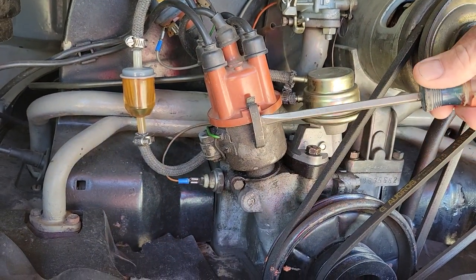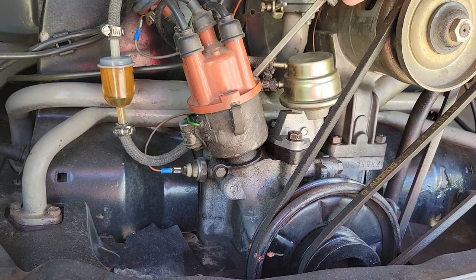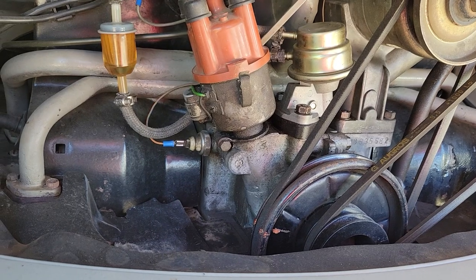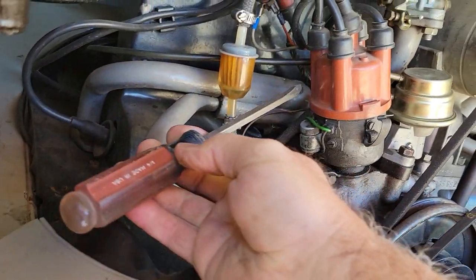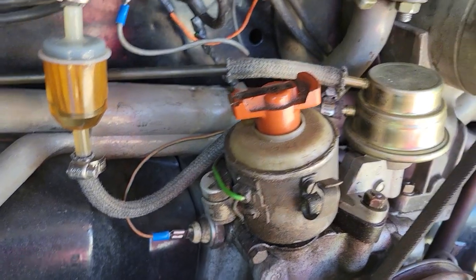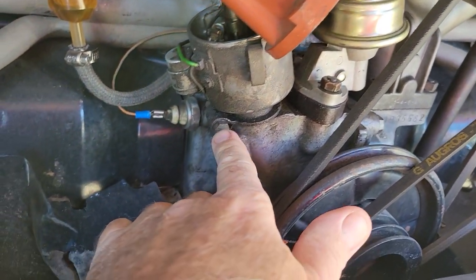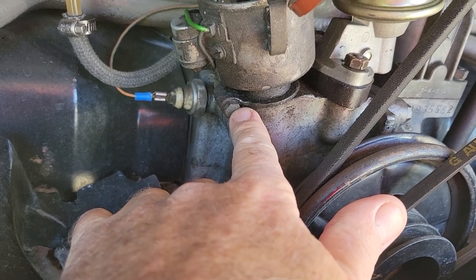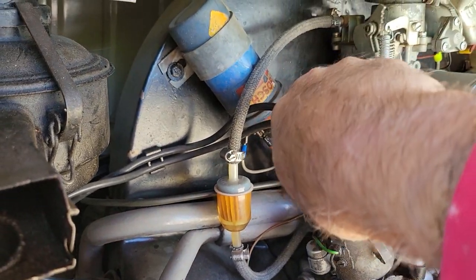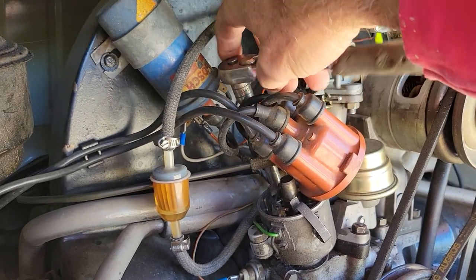First of all, this distributor is dropped wrong. It usually doesn't have the clips this direction — usually they're on either side, here and here, and then the condenser's in the back. Remove the clips, pull the rotor off. I usually do that in the car, and I do not take this loose — I leave that alone. I take my ratchet or wrench and take the bolt that holds that bracket out.